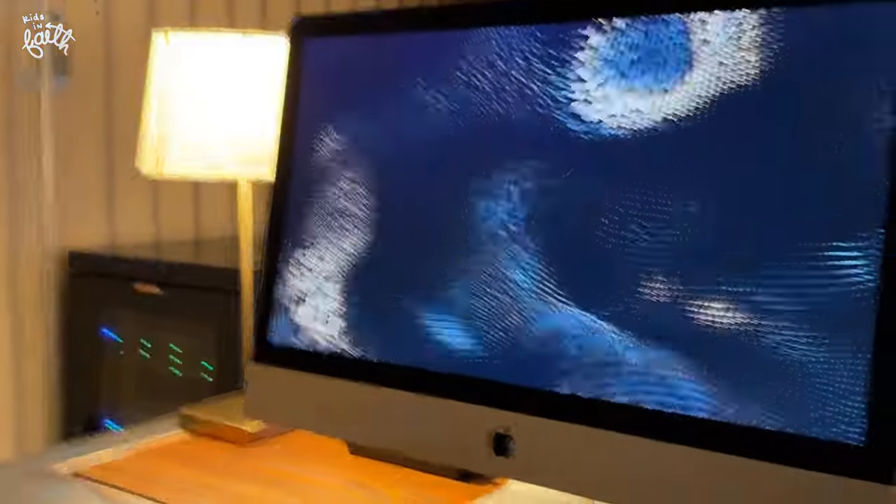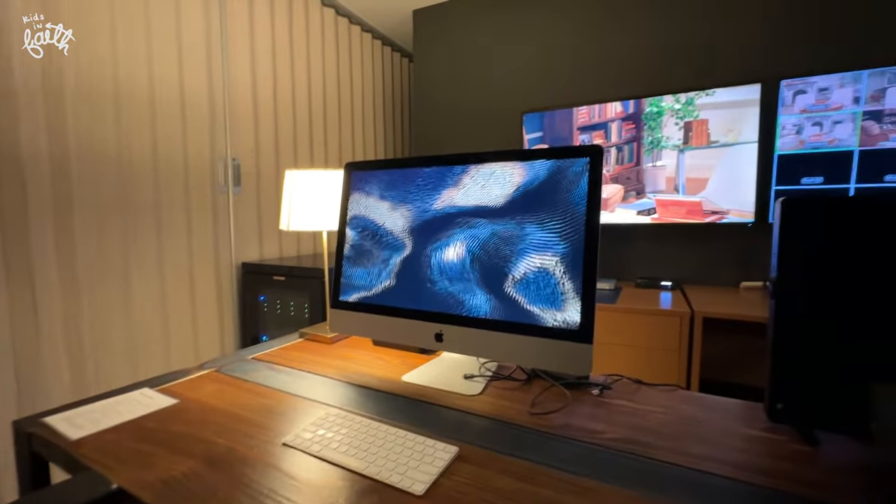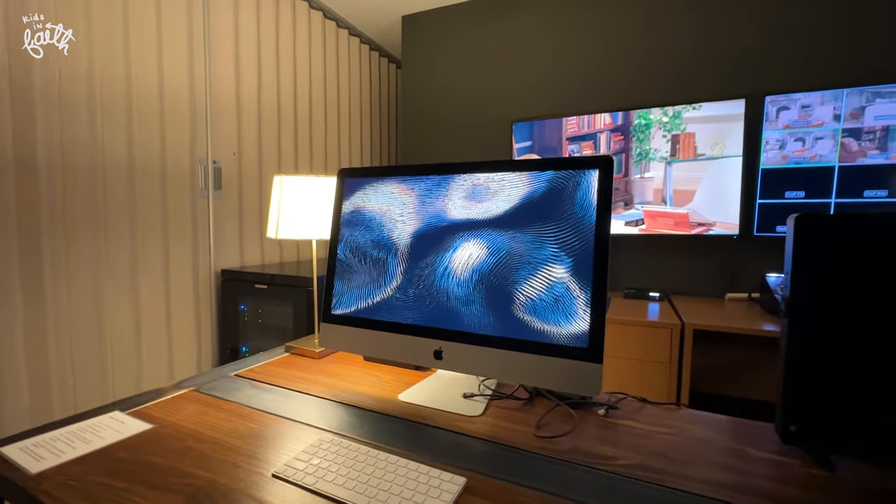This station right here — we also check for lighting on this station, but it's mainly our note-taking station. We'll also do countdowns here. That's pretty cool.